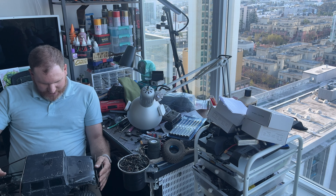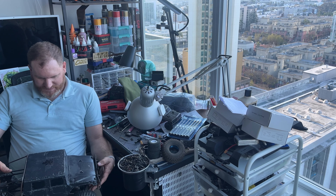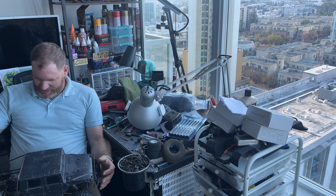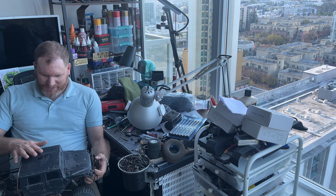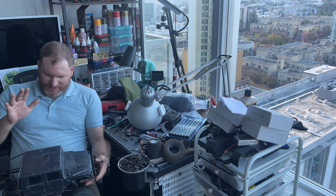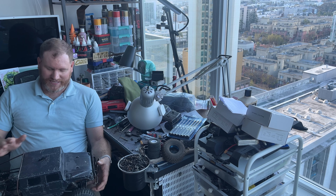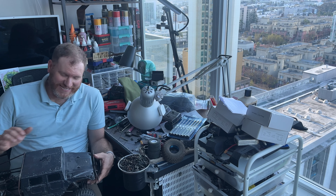I really loved this truck when I owned it. I ran it at Pro-Line by the fire and it is very capable out there. It shocked me on some of the lines it could do — I claim this to be a capable shelf queen. It looks pretty, the body's delicate, but I can set it down on some lines and be like wow. I had my hand out ready to catch this thing and it just pulled it off.